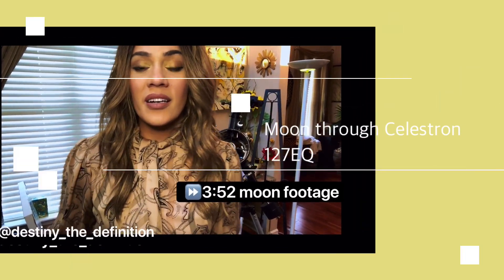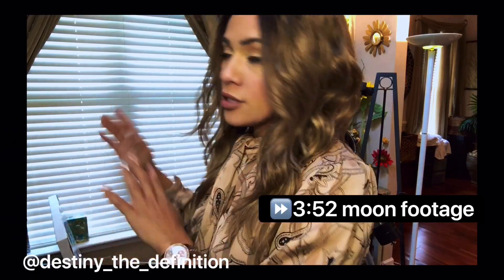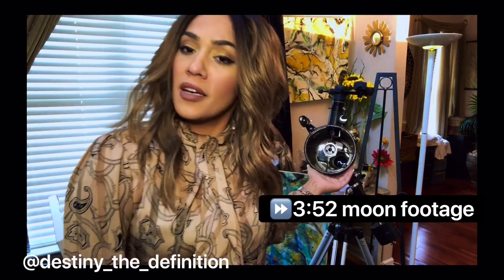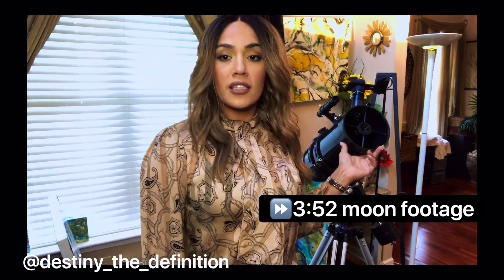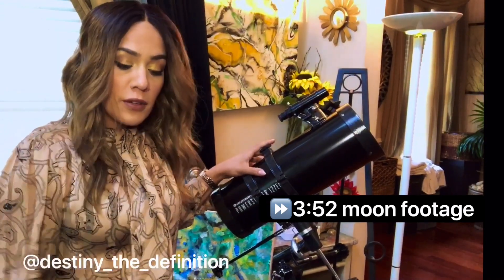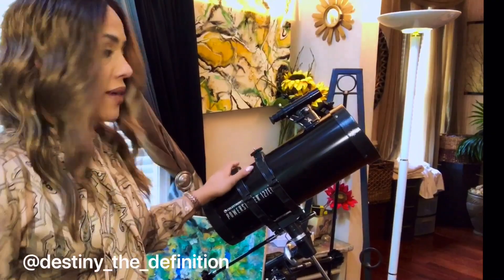Hey guys, it's Desi Rez here and I am in my studio section of my house with my beautiful telescope, my Celestron Power Seeker 127EQ. It's here because it's close to my front door and I need to take it out all the time to go look at stars.